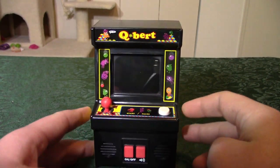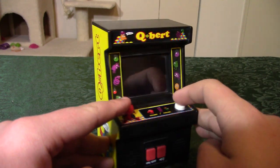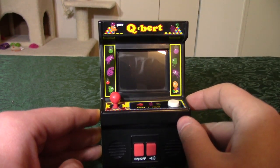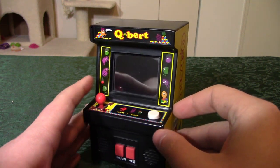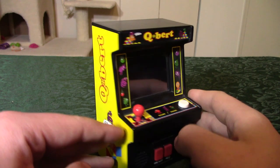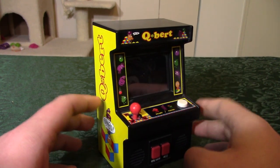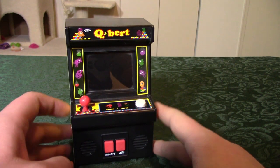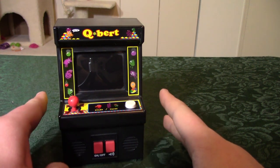Anyway, remember these? I did a video on them a little while ago — they're cool little desktop-size miniature arcade cabinets, and there are many different ones. This one is Q*bert, you can tell by the fact that it says it. I really like these; they're almost faithful to the arcade machines because a lot of them use NES ROMs. I have a nice collection — I did a video if you want to go check it out.